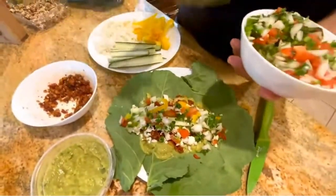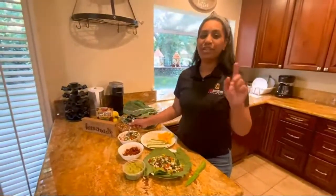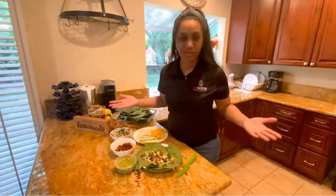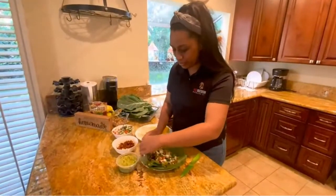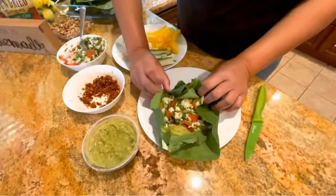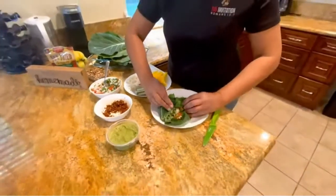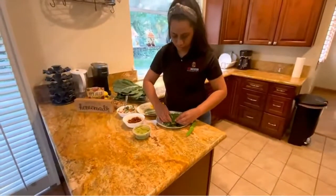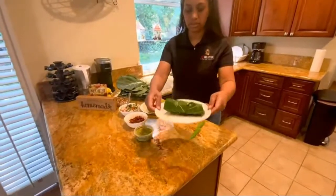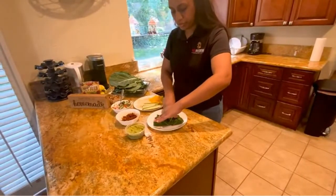I promise you it tastes really good — I would not show you a recipe unless it tasted really good. Now we have to figure out how to roll this up. I'm going to bring it in and roll it on up just like this. It's going to be a little bit messy, but don't worry because it's all going into the same place. And there you go — this is a raw vegan burrito. I'm going to cut into it and show you what it looks like on the inside.